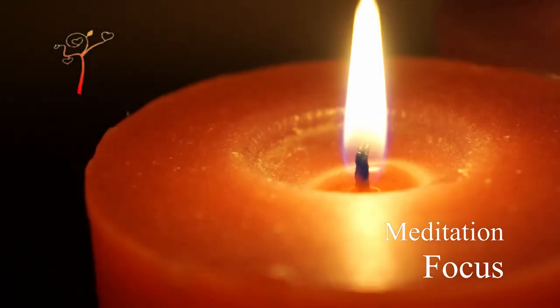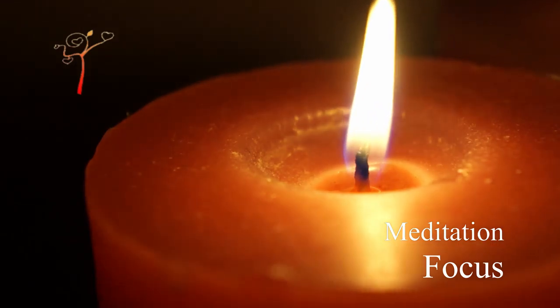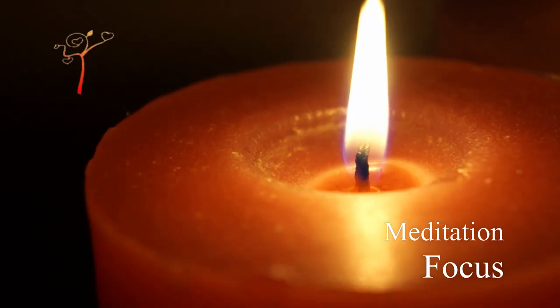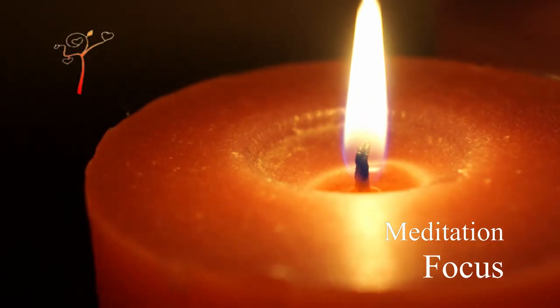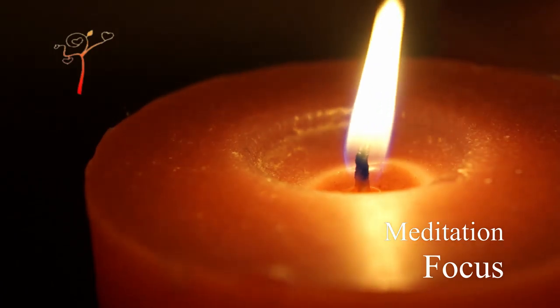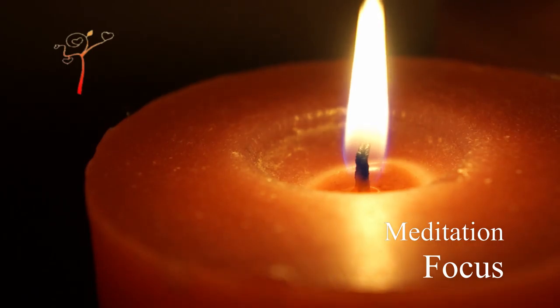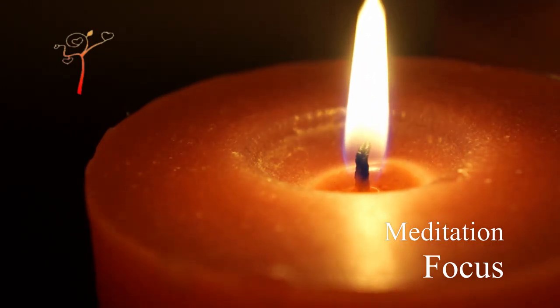This practice brings many benefits on a physical, mental, and spiritual level. At the physical level, if practiced for long periods, it could improve visual defects. Mentally, it increases nerve stability, removes insomnia, and relaxes the anxious mind.